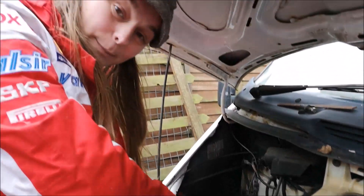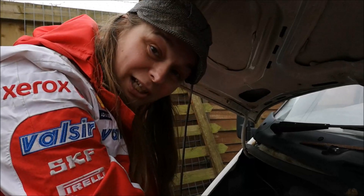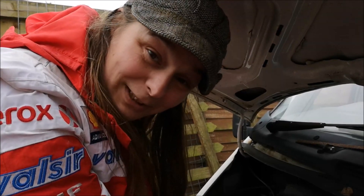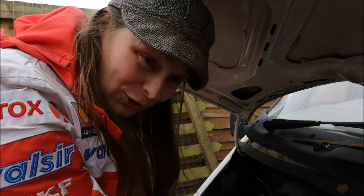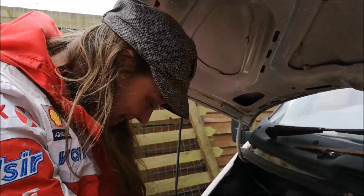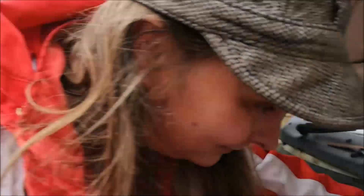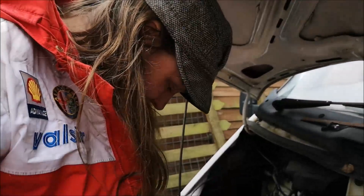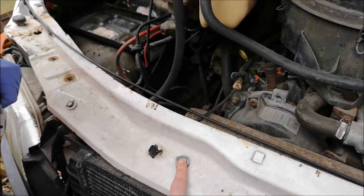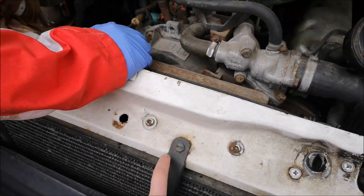We've got MOT in two weeks' time, so we're sending Peggy underneath to paint the chassis. She's shaking her head — it's a nooooo! Now you've got one bolt there that's holding this plate — we don't need to remove them all.